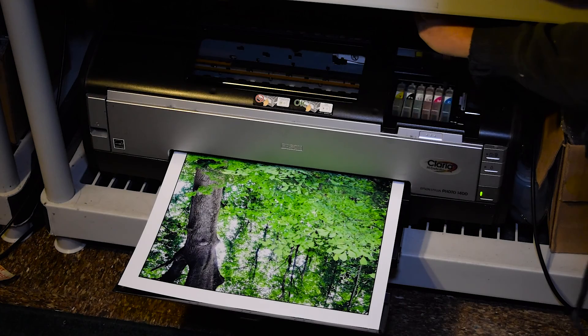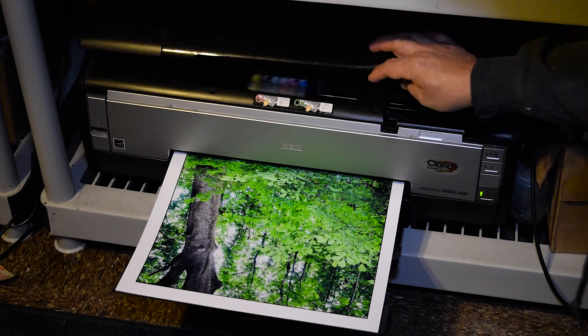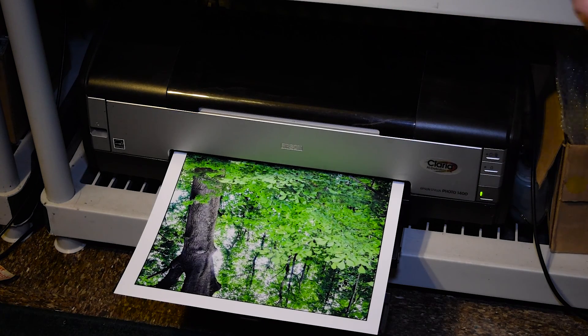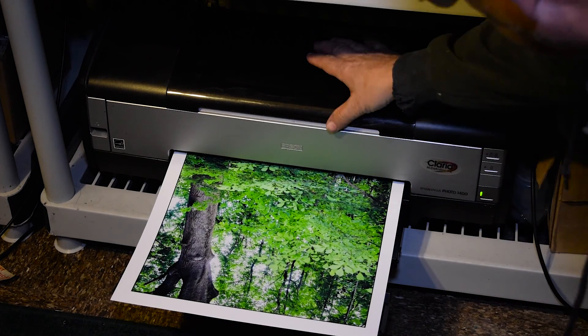The 1400 just kicking butt. It needs a good cleaning — it's been sitting down here kind of being ignored.